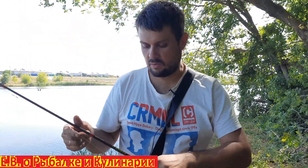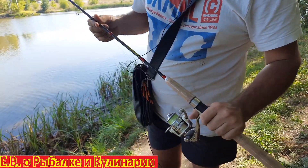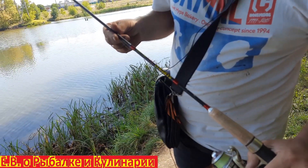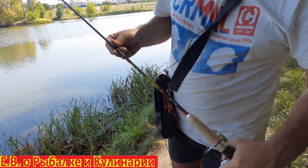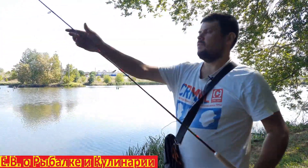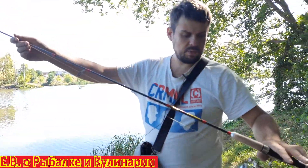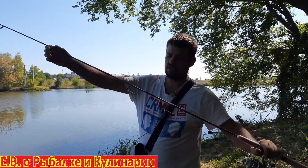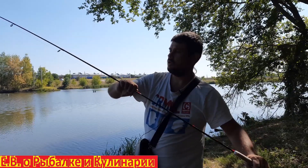Сегодня я хочу показать вот такой классный спиннинг. Спиннинг называется Самурай 2,40, длина 2,40 метра, карбон, 2 секции, тест 1,7 грамм. Я его показывал, как только купил — спиннинг неплохой, лайтовый. Я уже проверил его на речках, на озёрах, на окуне, на щуке.